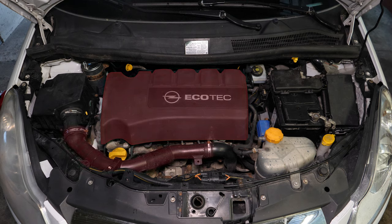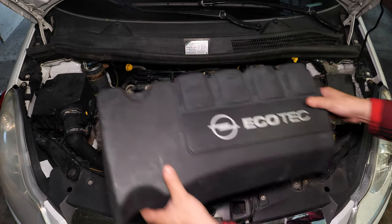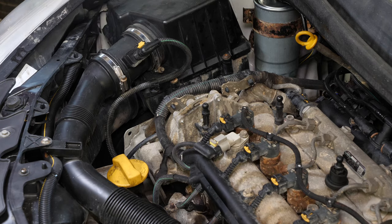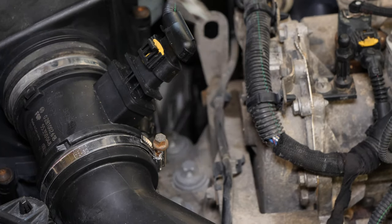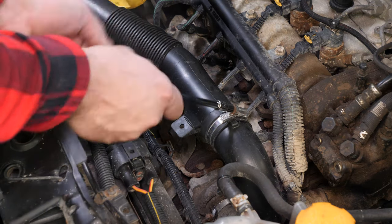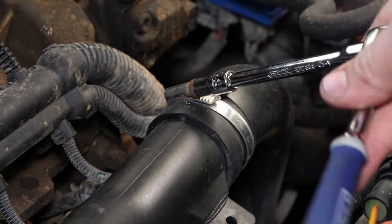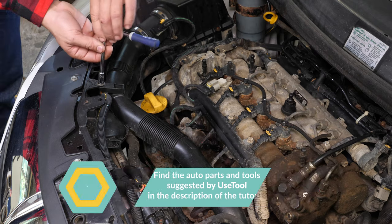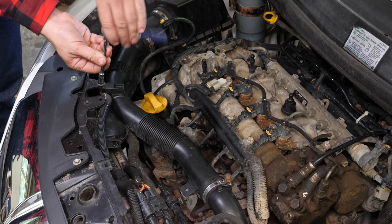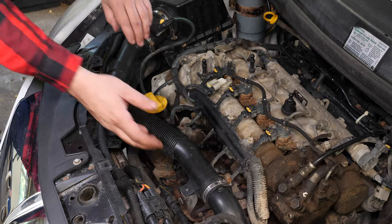To access the oil filter you will have to remove the air supply tube. To do this, remove the engine cover and with a socket wrench, an extender and a 7mm socket, loosen the two metal clamps on the conduit. You can then remove the holding screws on the conduit using a socket wrench, an extender and an 8mm socket. Finally, remove the conduit.